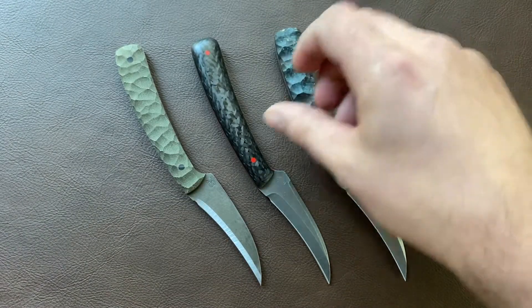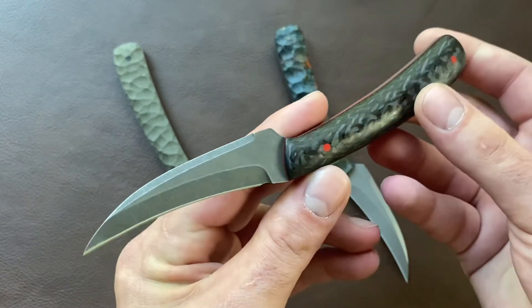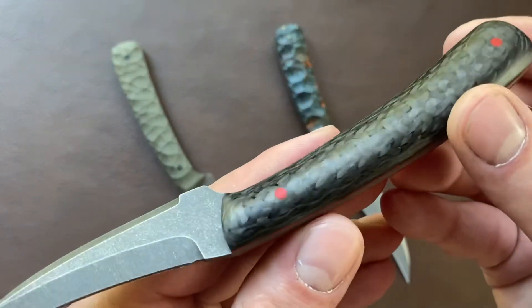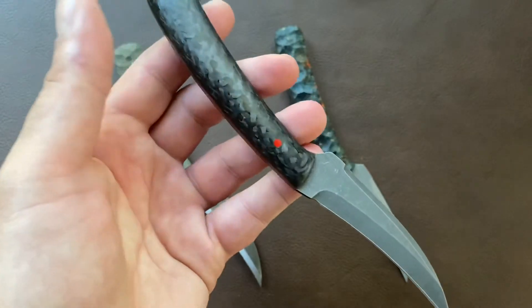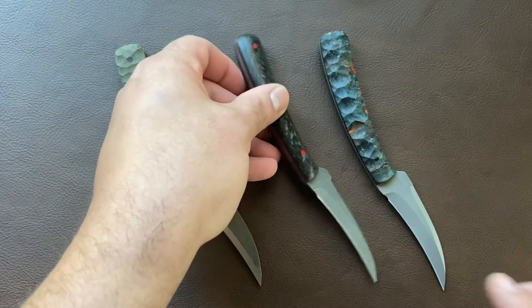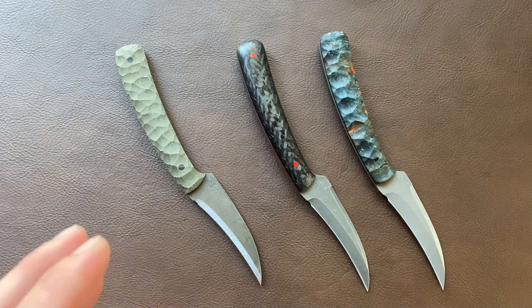Similarly, I've got another Mini Co design, but this one has contoured carbon fiber scales with red G10 liners and pins. So these two on the right are just a finer grade, higher end custom knife.